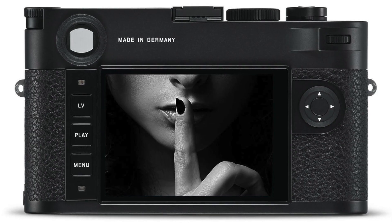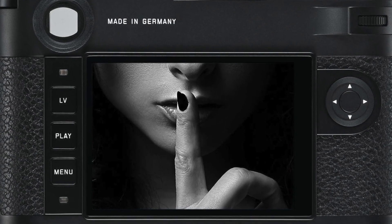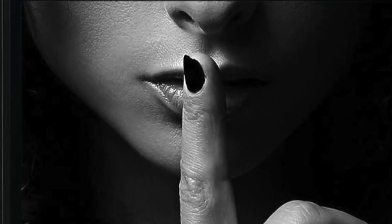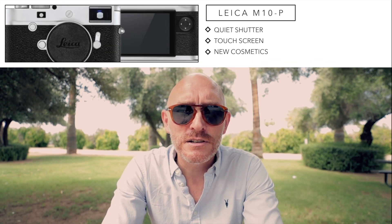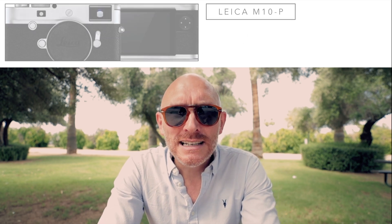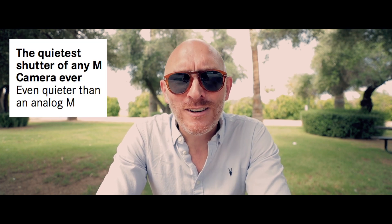The brand new shutter is supposedly the quietest mechanical shutter of any camera in existence right now. Sure, you have some cameras like the Sonys and Fujis that have silent electronic shutters where you hear nothing. But the Leica uses a mechanical shutter, so this will be the quietest mechanical shutter on the market. The M10 had a quiet shutter, the M240 had a quiet shutter, the M9 was a little louder, the M8 was a little louder. But this shutter in the M10P is actually more quiet than the analog M6.